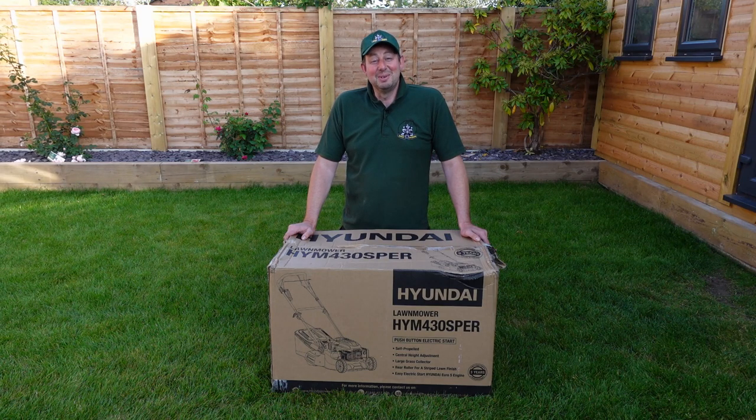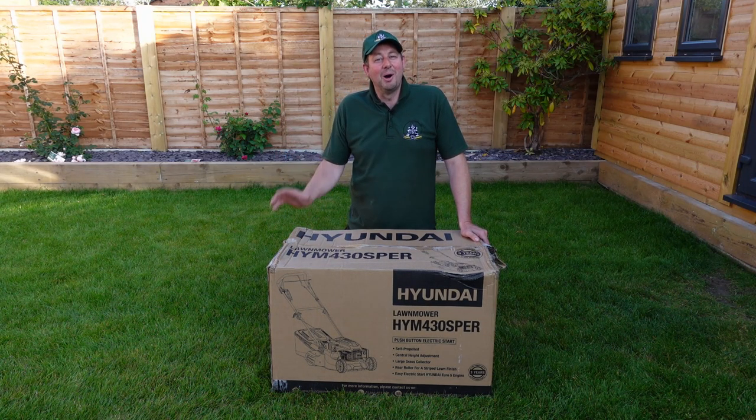Hello and welcome to the video. I'm Jimmy the Mower and today we're going to be unboxing and reviewing this brand new Hyundai petrol-powered rear roller mower.